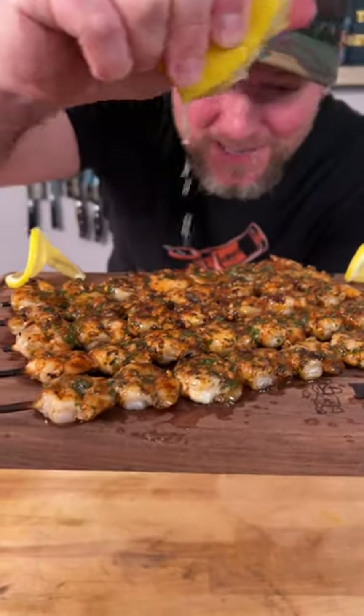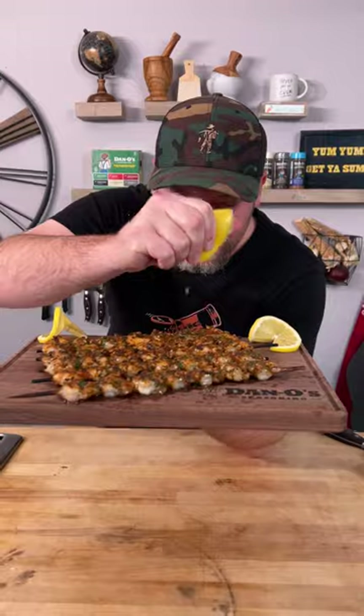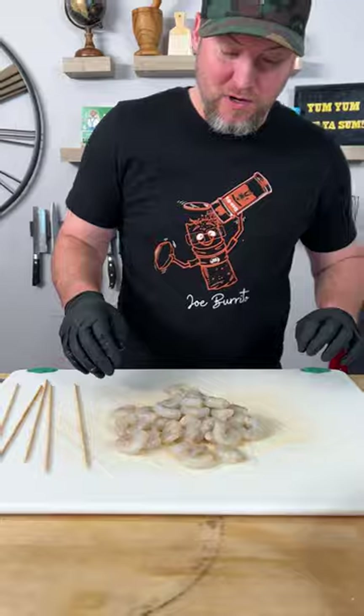Today we're making some of the best grilled shrimp you ever had in your life, and you gotta finish it off with a little squeezed lemon. We're using 31-40 count white shrimps, no tails, de-veined — super easy.